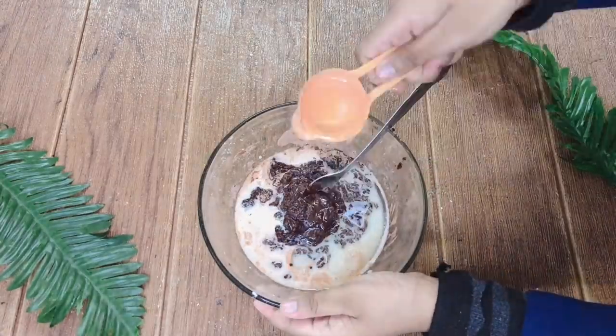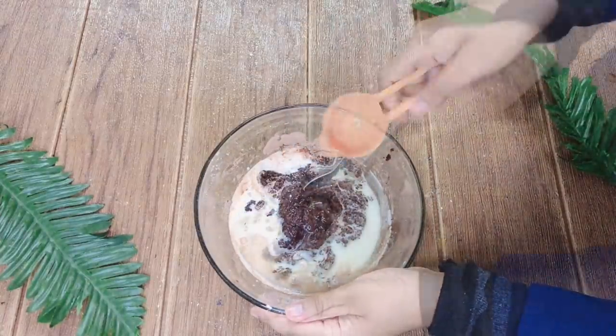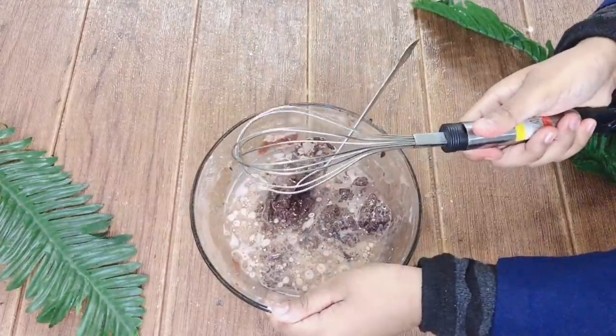Now add 3 tbsp of oil. Here I am using sunflower oil. Now mix well. You can use a whisk or a fork.